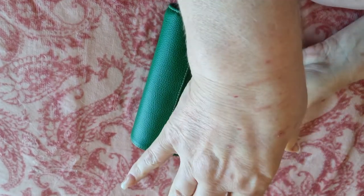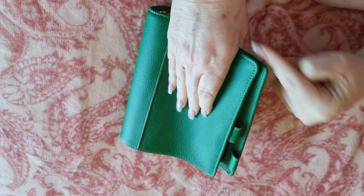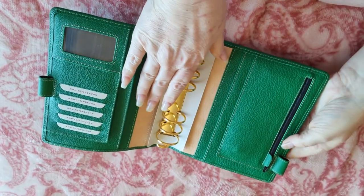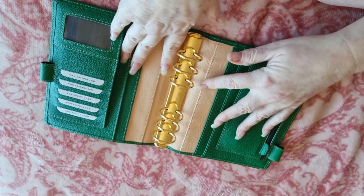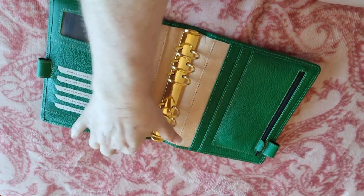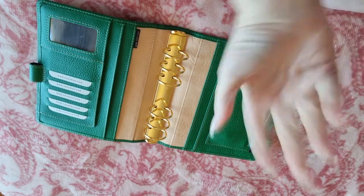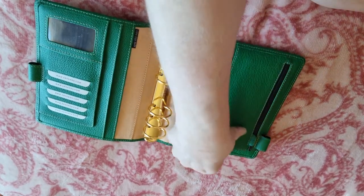I wanted two pen loops — one higher, because I hate it when pens stick out the bottom, and then one a little bit lower, which is absolutely fine. Then if I really wanted to, I could fasten them. No strap, which is brilliant. It's got the big back pocket that was in my original drawing. I wanted two vertical slots there, but when I was going back and forth in emails with Petra, obviously they wouldn't have fit in with everything else I wanted. So we deleted those, and that was absolutely fine.